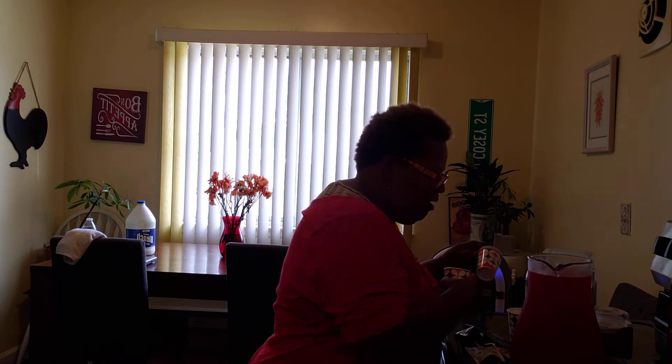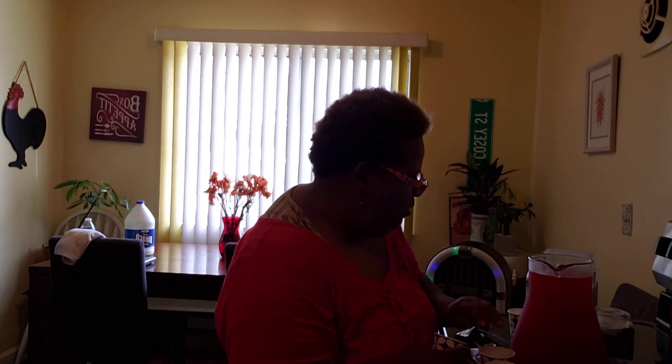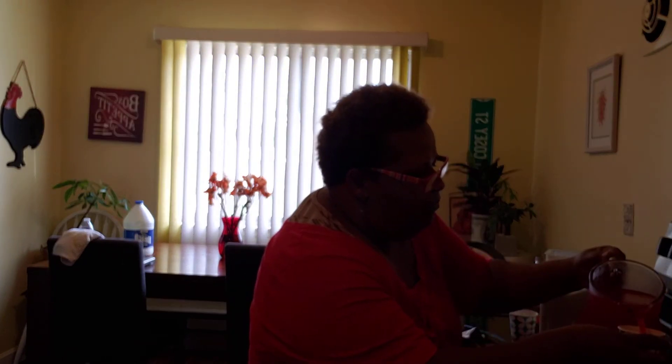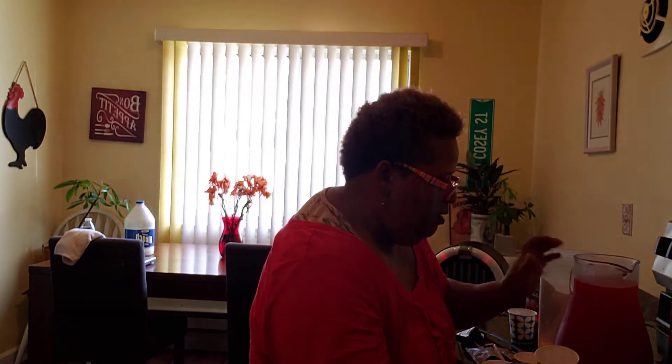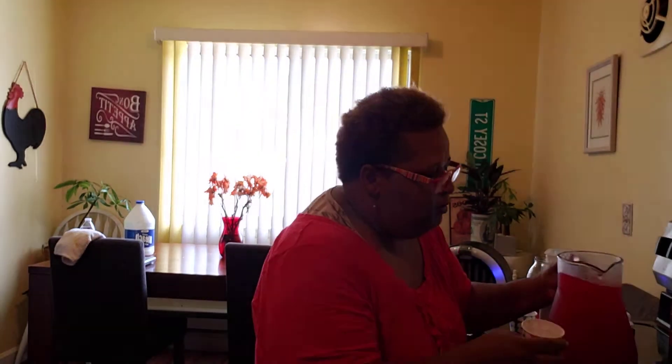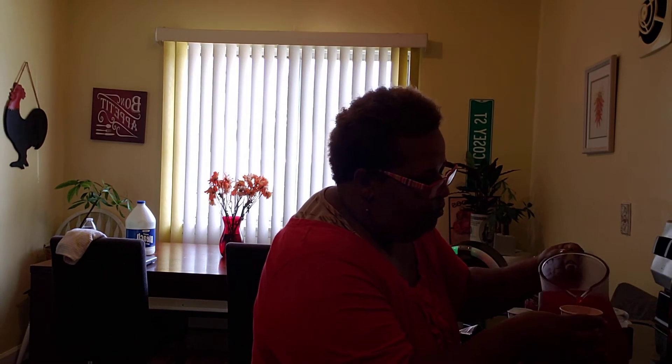After I make my Kool-Aid, I got what you call Dixie cups here. When I was growing up my mom used to make these, and my Aunt May Lee — she was from Baton Rouge, Louisiana — they actually used to sell a cup of Kool-Aid.